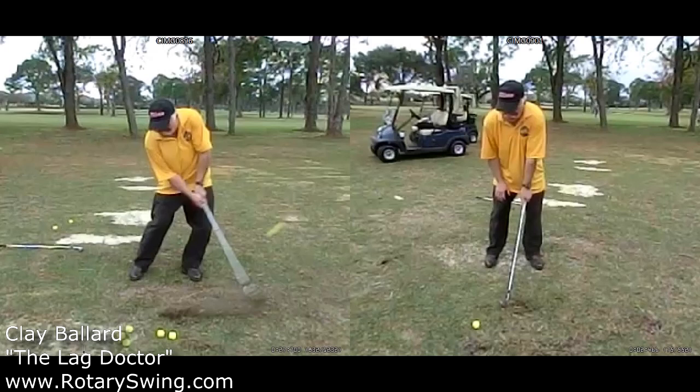Hi, I'm Rotary Swing Instructor Clay Ballard, otherwise known as The Lag Doctor. I was giving a lesson yesterday to a student and he was really struggling with flipping the club. This is something that I see a lot of players do and it really has devastating effects on your game.